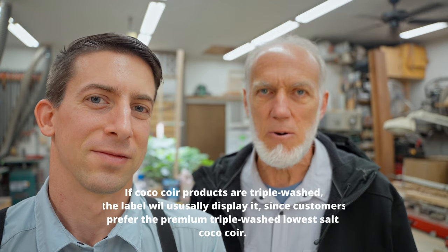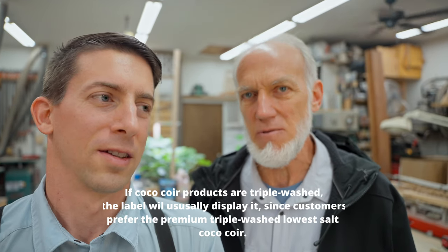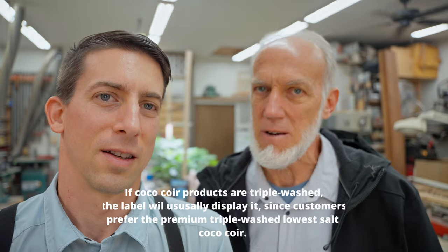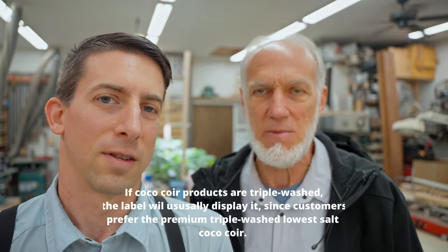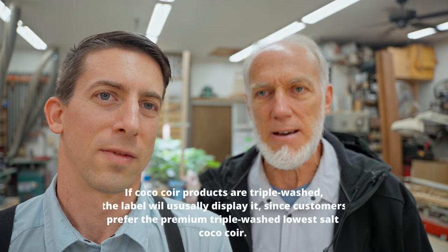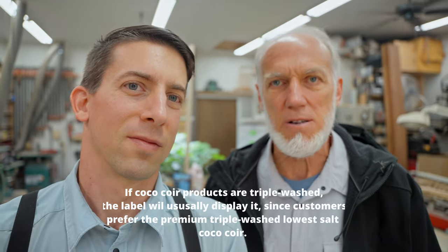His coconut coir said it was low salt, but it didn't say triple washed, which gives a little red flag that maybe it really wasn't triple washed — or maybe it just didn't have as much salt as some other brands. So just really make sure that you use triple washed coconut coir.